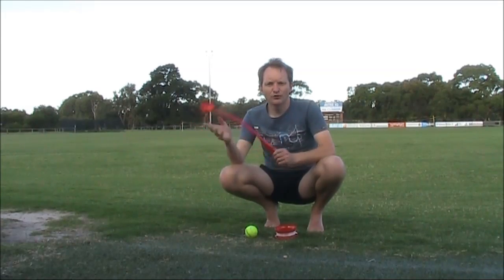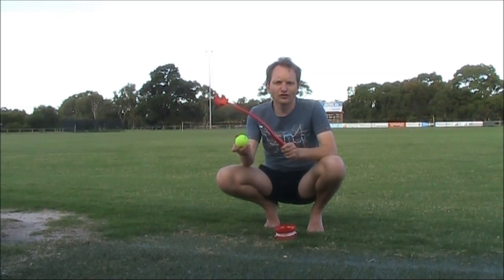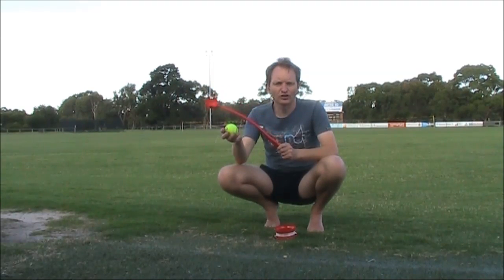I found one for $2.50 at my local discount shop — it even came with a tennis ball, though I'm not using that. I'm going to use the one that I modified to put in the extra stiff wire, which I could tie the fishing line to.